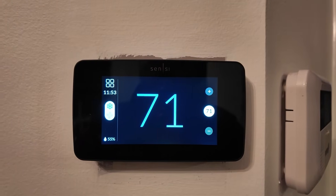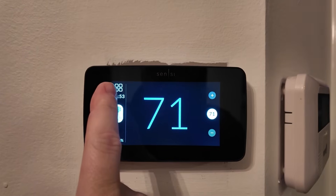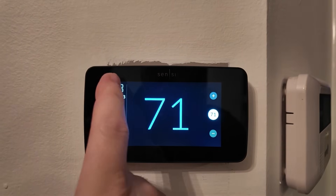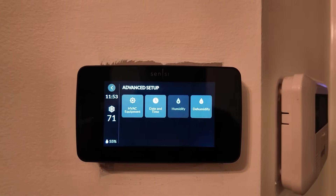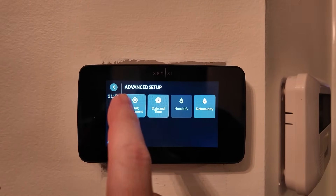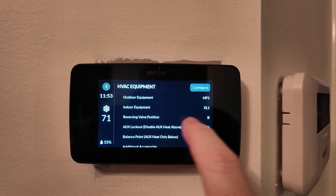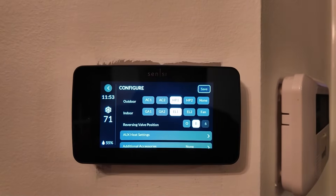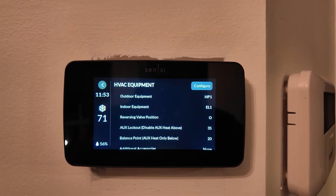Now to change the reversing valve on the Sensi Touch 2 — very easy. Go to the icon in the top left for the menus, then click Advanced Setup. Click HVAC Equipment and you'll see the reversing valve position is set to B. Just hit Configure, tap O, and then Save. It's as easy as that.